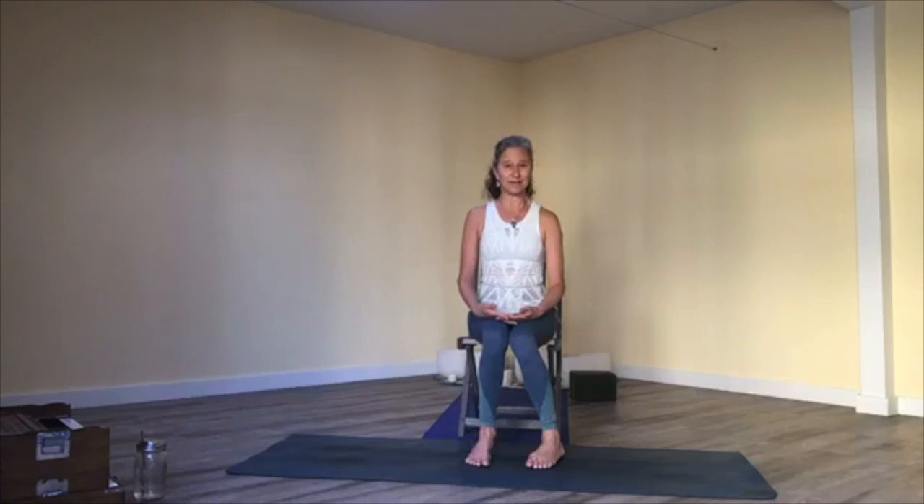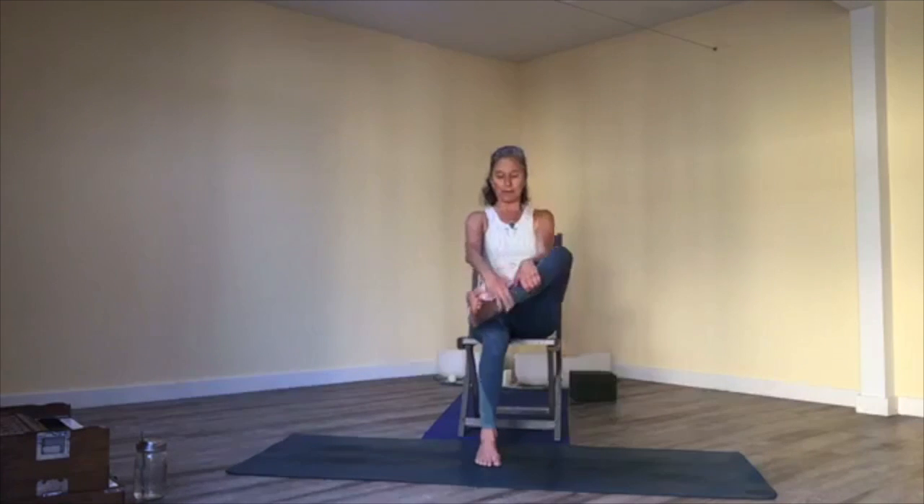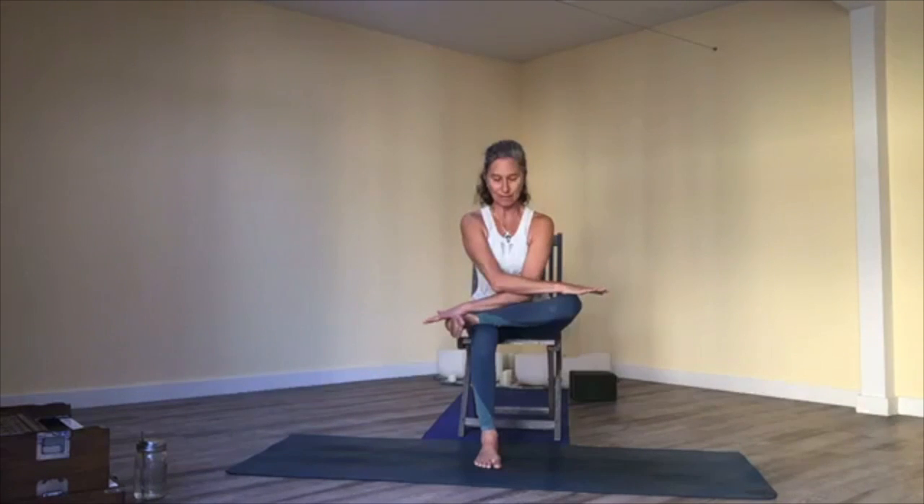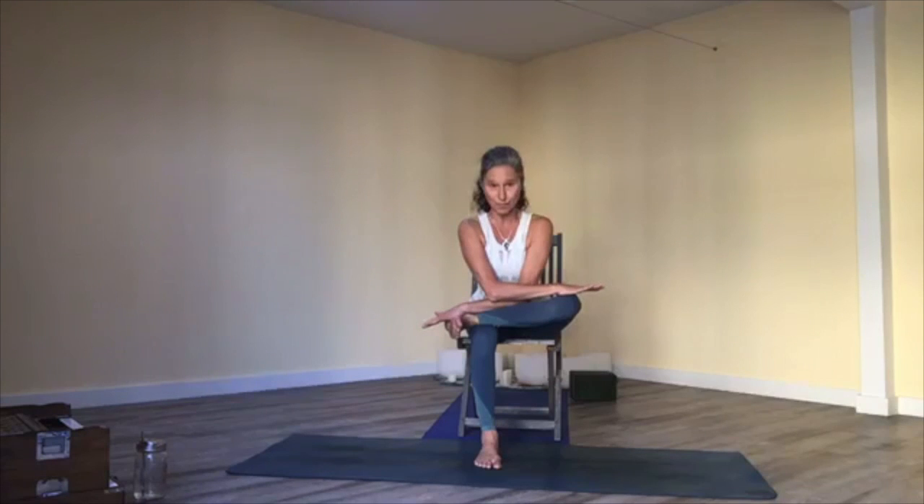Continue that domed breathing but bring your right leg to cross over your left knee — a figure-four shape — and flex your right foot. Cross your arms, left one on top over to the right knee. Continue your diaphragmatic breathing here: broad floor and dome. If you'd like, hinge forward a little. Keep your right foot flat, gently press down on both your heel and knee, holding ankle or heel and knee. Give it a little pressure down and root your sit bones onto the chair.